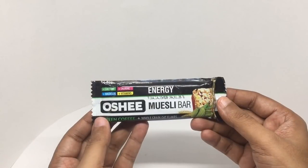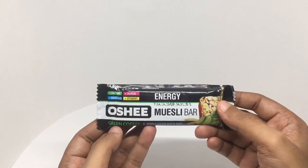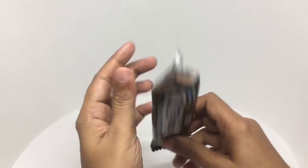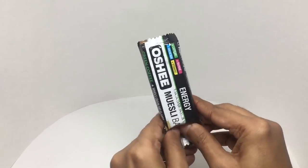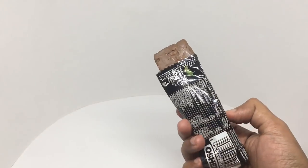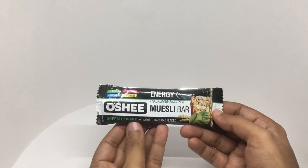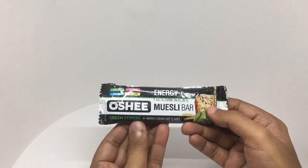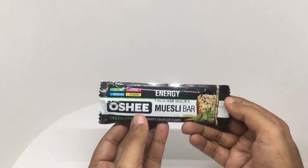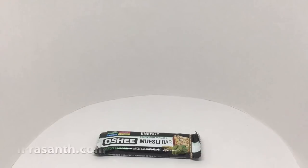It was around 125 rupees or 2 dollars or so. I don't think I've seen a bar with taurine in it. It's quite chewy and nutty, quite sweet because of all the chocolate and raisins. I don't get a lot of coffee flavor though — same with the taurine; I was expecting a sour taste because of it. Nice flavor, quite tasty — quite nice, check it out.